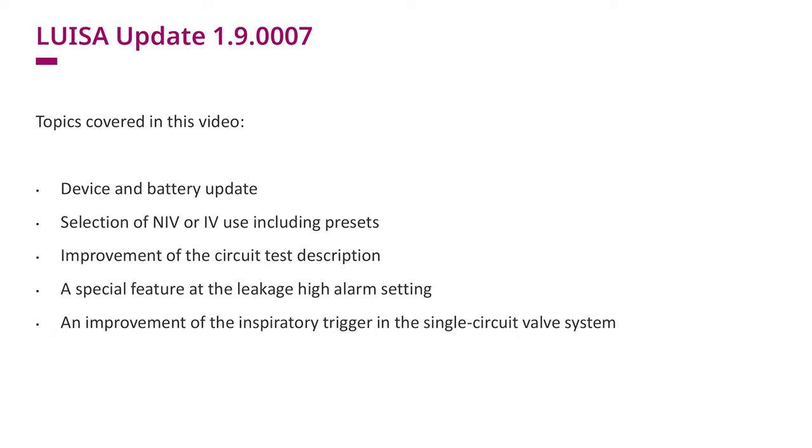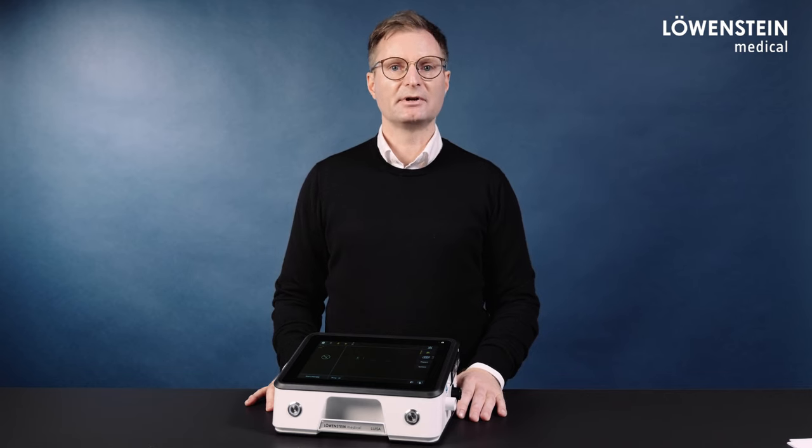The device update includes a battery update that improves the calculation of the remaining battery life of the internal and external batteries. A selection of whether the device is used non-invasively or invasively, including various automatic alarm settings — so-called presets. An improvement of the circuit test description. A special feature at the leakage high alarm setting in the single-circuit valve system. An improvement of the inspiratory trigger in the single-circuit valve system. Beyond the mentioned topics, the update also includes various device optimizations.